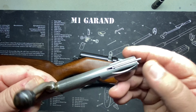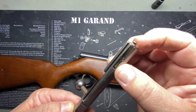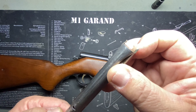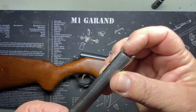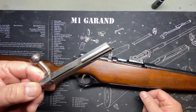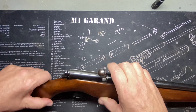Here's the left-hand extractor they added on the A model — the original one was just on one side, and they added this one on the other side. It's kind of odd — it's just like a clip, it doesn't even really have a claw. The main one definitely pulls the case out; this one seems to just kind of locate or stabilize it. Interesting, but it was the upgrade and it worked.